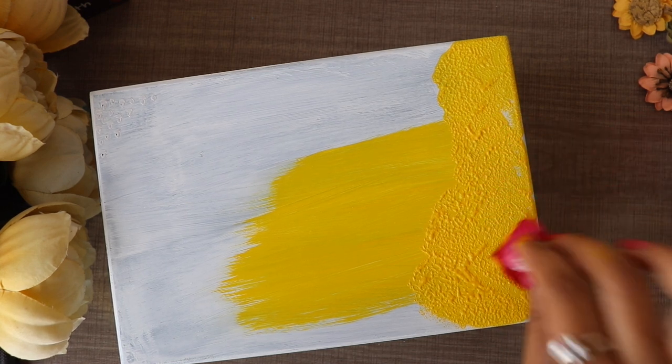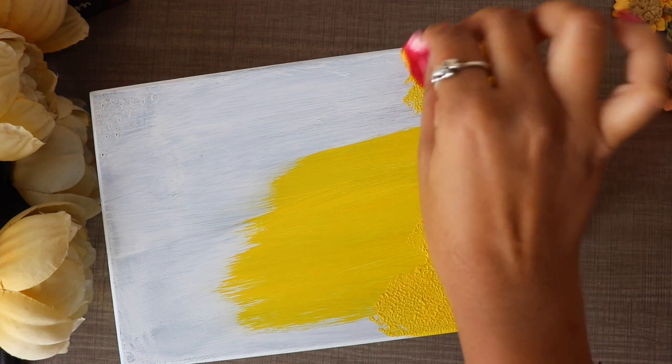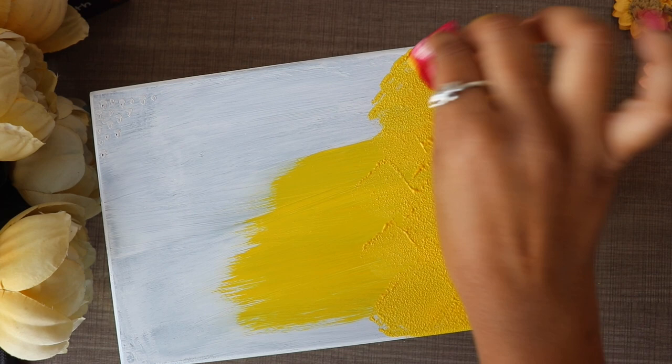After applying, I will apply the base color with a sponge brush. Blending is very good with a sponge and there are no brush strokes.